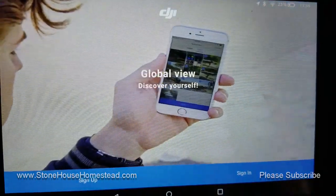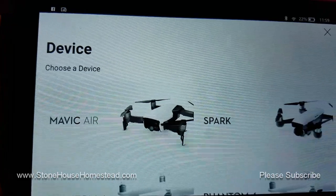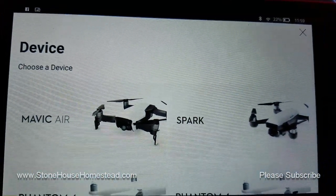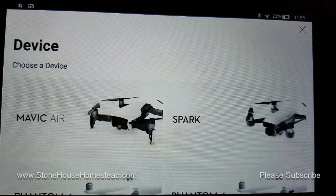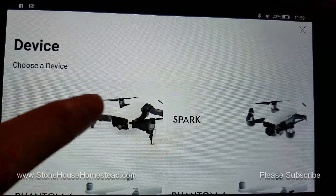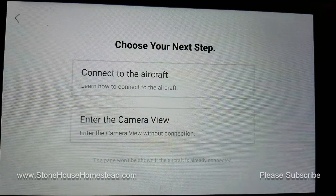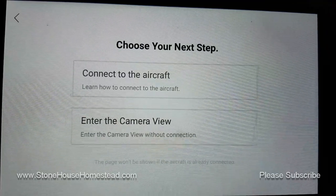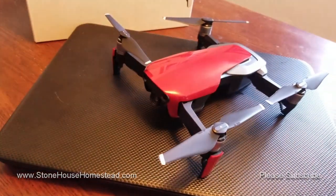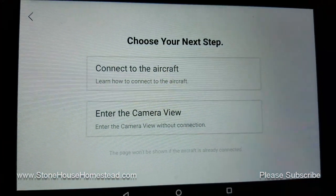I'm going to go ahead and sign in with my account — pausing again for that. And here we go. I've got a handy dandy super cool Mavic Air, and if you've done this before, you know what to do. Now it wants to connect to the aircraft, so I'm going to pause it again.